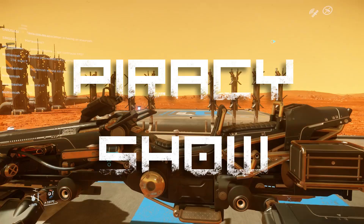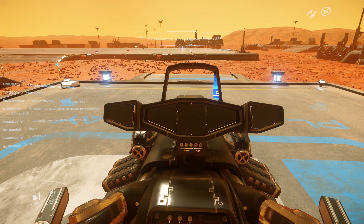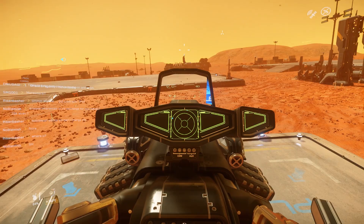Hey everybody, this is Minion Soldier and this is the Piracy Show. On today's show we're going to be talking about the Dragonfly because I've had a lot of experience on the Dragonfly lately and I have been really enjoying it.